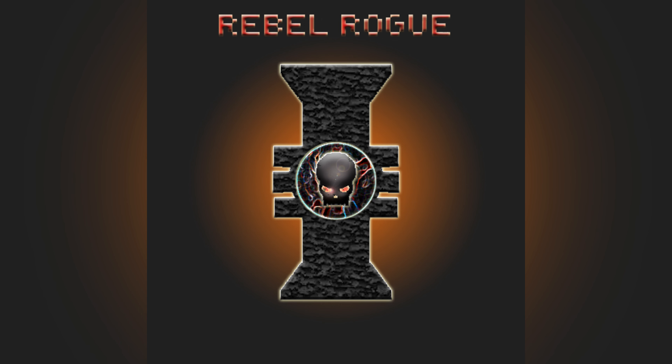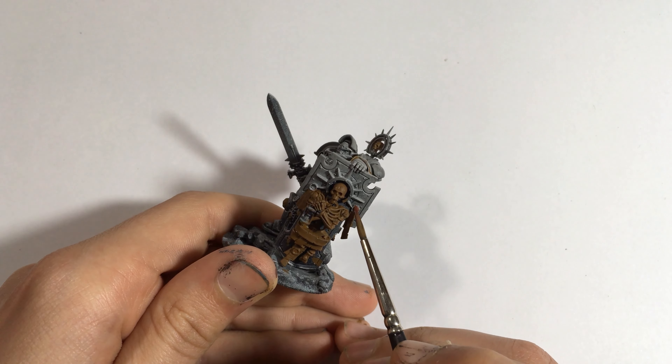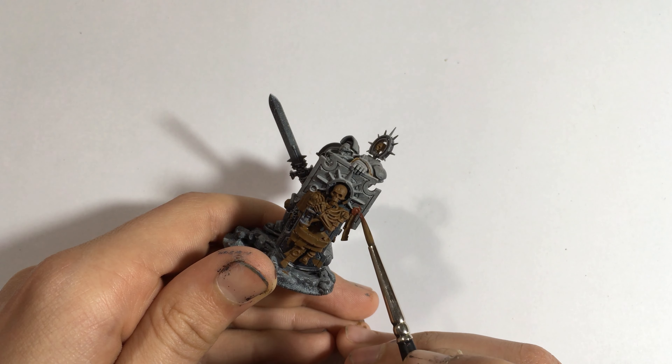The first step is to base coat the area in Vallejo Flat Earth. This gives a good, nice brown color to work from.